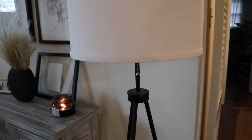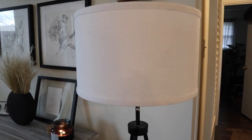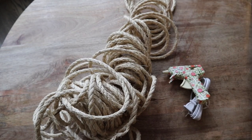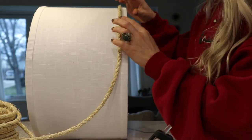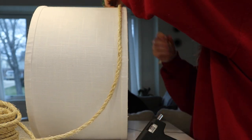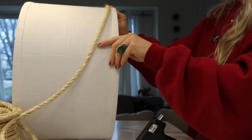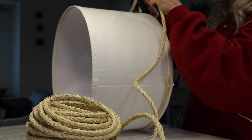Let's get started with our first project. I'm going to be taking this white lampshade and upcycling it by putting rope around it. I'm using a high temperature glue gun and this rope. The steps are very simple — I'm just taking the rope and constantly wrapping it around the lampshade. I did put the lampshade on its side so it's easier for me to apply the glue.